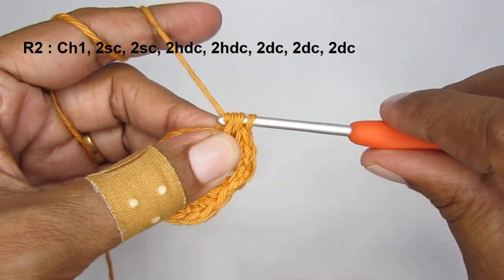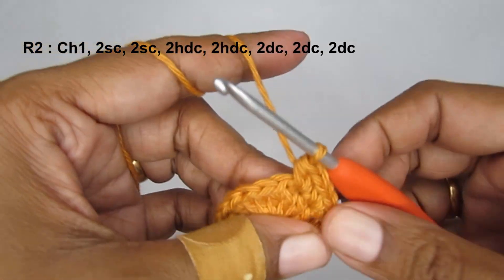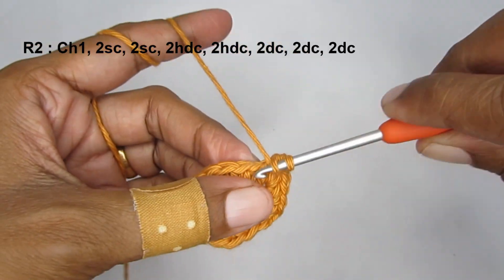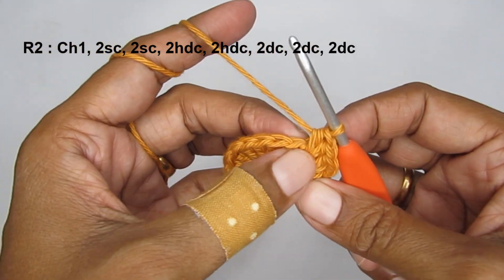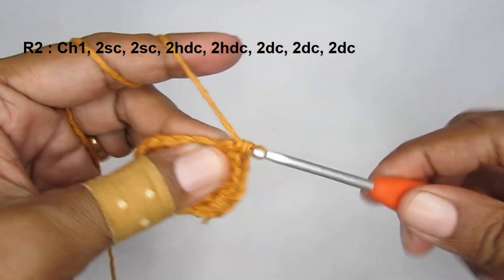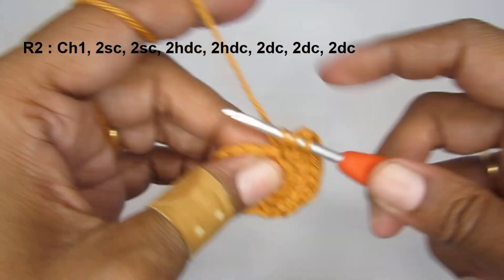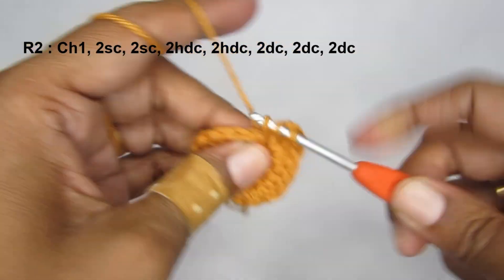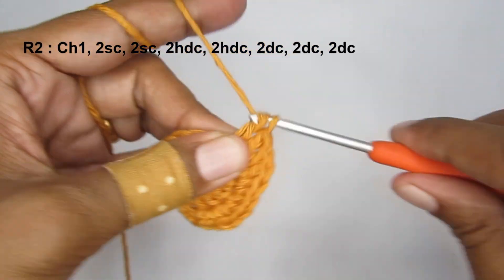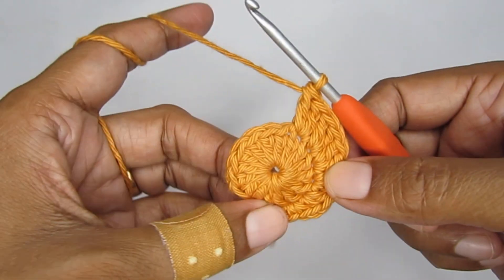In the next stitch put two half double crochets. For a half double crochet: yarn over, insert your hook, pull up a loop - three loops - yarn over, pull through all three loops. Make one more half double crochet in the same stitch. In the next stitch also put two half double crochets. Then in the next three stitches put two double crochets each. That's one set of two double crochets, then the second set, and the third set - two double crochets in each of those three stitches.